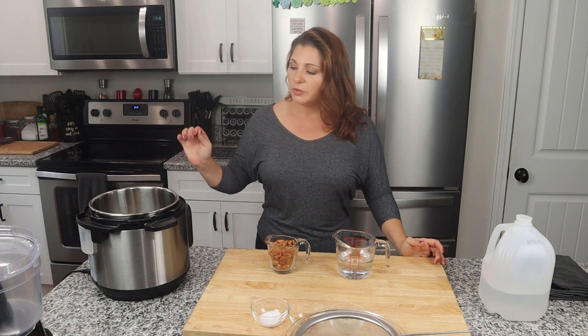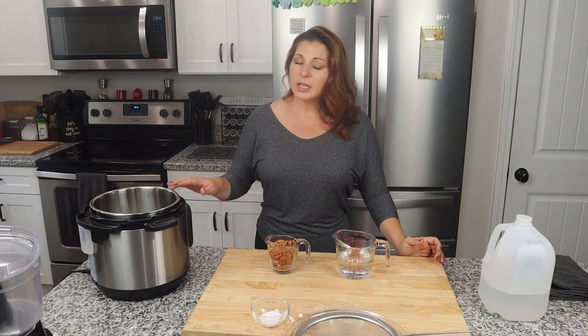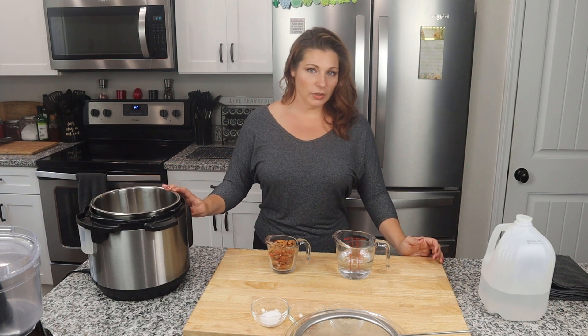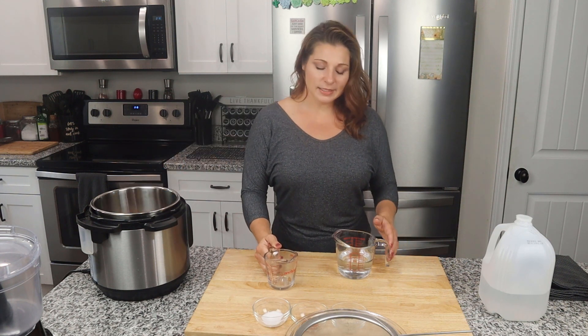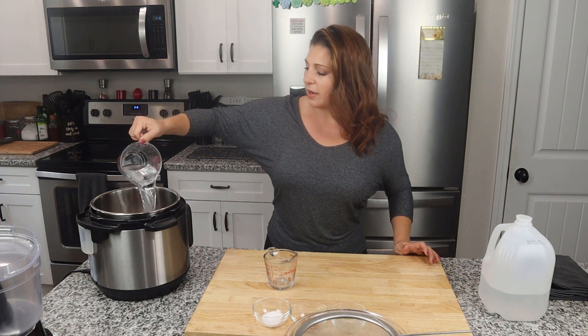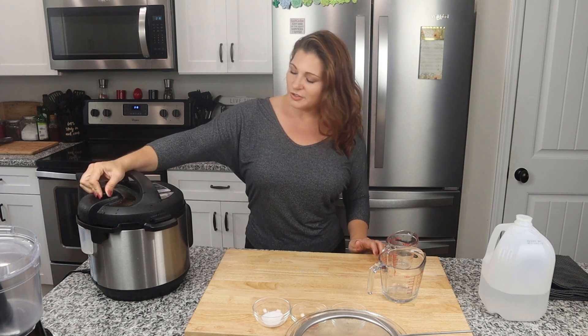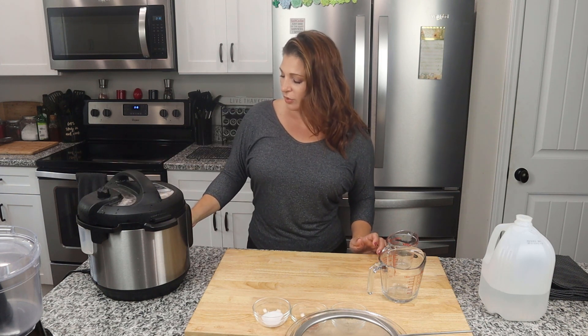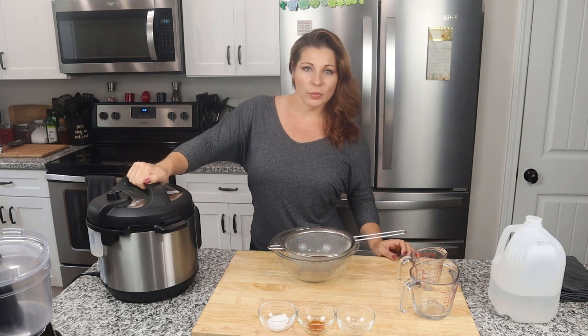So we've got our two ingredients: a cup of almonds and a cup of water. I'm going to use my Instant Pot to cook these and get them nice and swelled up. If you don't have an Instant Pot or a pressure cooker, you can definitely soak these overnight. I'm going to put a cup of almonds straight into the bottom of the Instant Pot, pour a cup of water in with it, cover it up, close the valve, and pressure cook on high for four minutes.